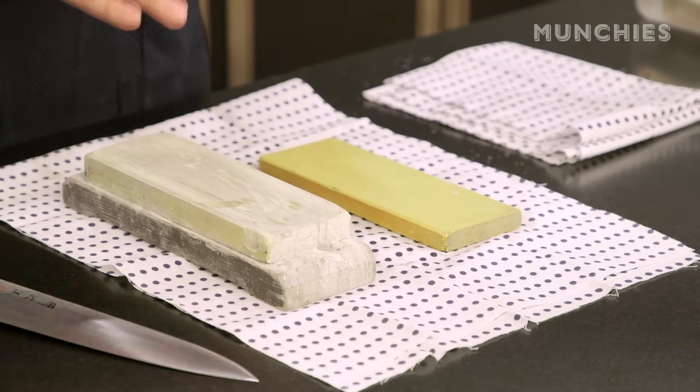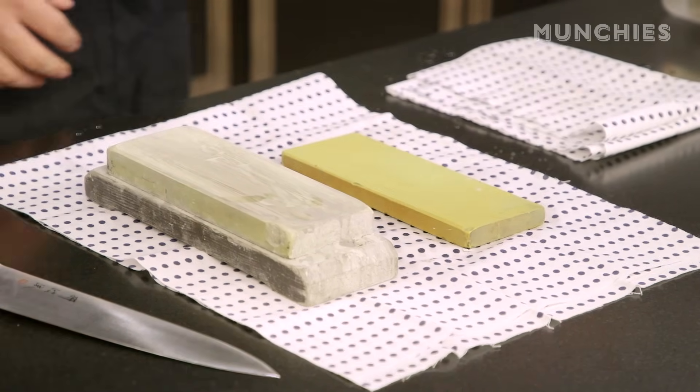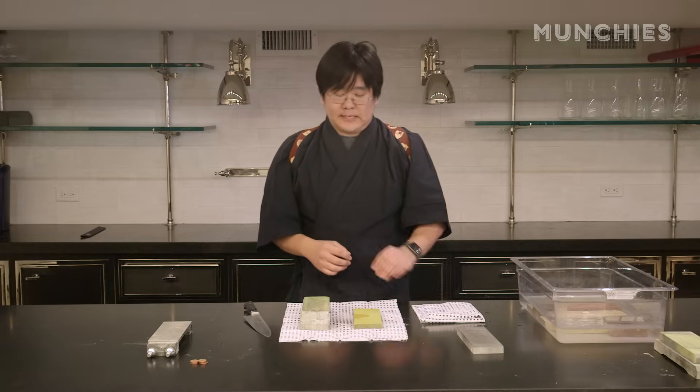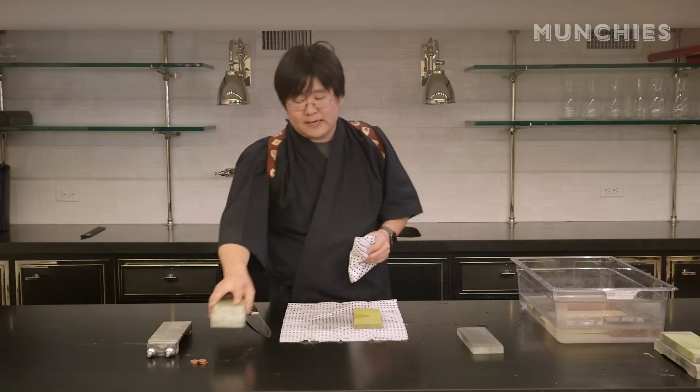I don't have the finishing stones soaking — I actually have them dry. Finishing stones can be a little more delicate; if you leave them in water for too long, they can actually crack. As I'm sharpening, I'm just constantly adding water. But once I'm done, I make sure to pat it dry and set it aside to air dry fully before putting it away.